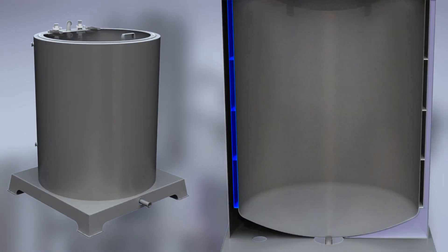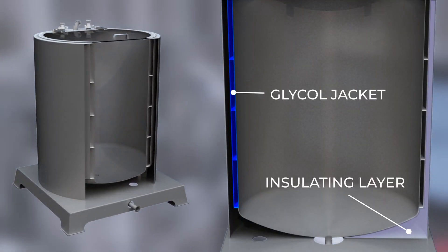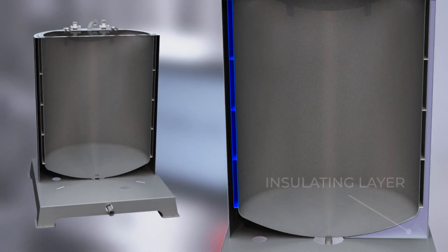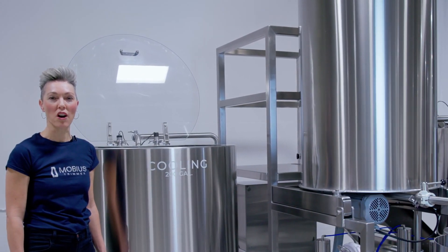Each of these triple walled tanks features an internal glycol jacket and an insulating layer to actively cool and maintain your RO or filtered water at the desired temperature and prevent condensation from forming on the exterior of the tank. This completely eliminates the need for ice, which enables you to maximize the volume of each wash.